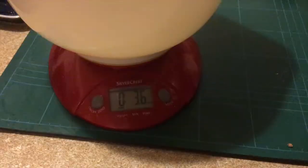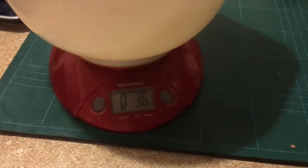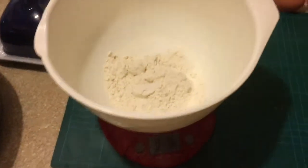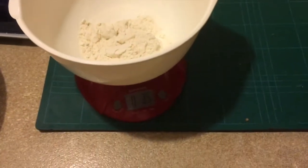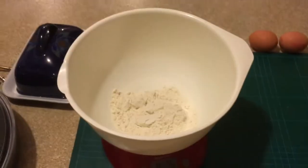So let's have a look. You can see I've added the flour — 3.6 ounce, which is 100 grams. That's the first step.